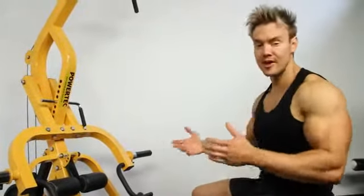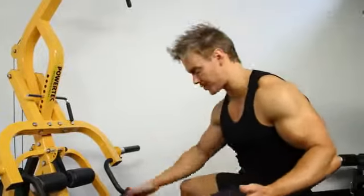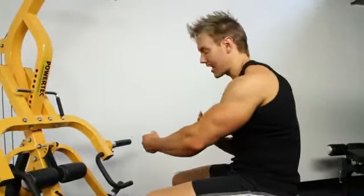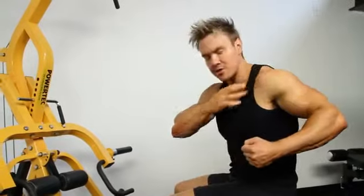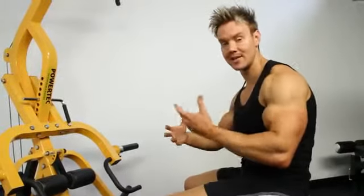Really feeling that one — it's a great exercise. Make sure you do both the left and the right side. By switching arms and working unilaterally one side at a time, you can really focus on that little bit of extra range of motion to really hit that muscle hard and increase the weight. It's only a small step up that you need to really make a difference.